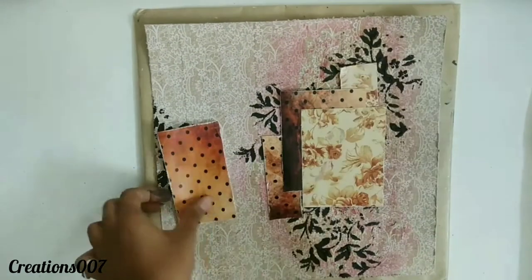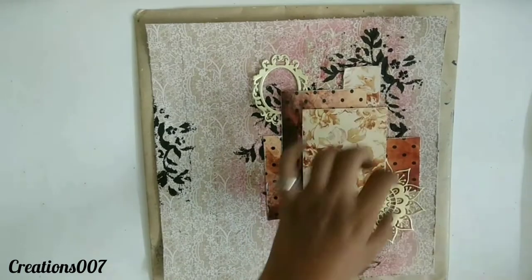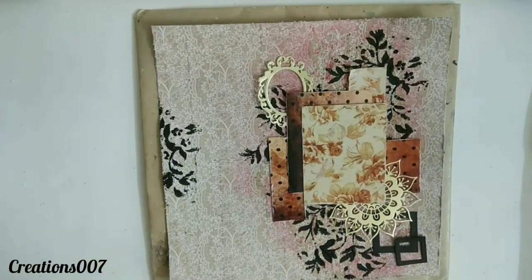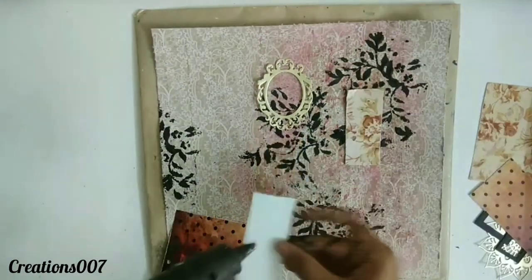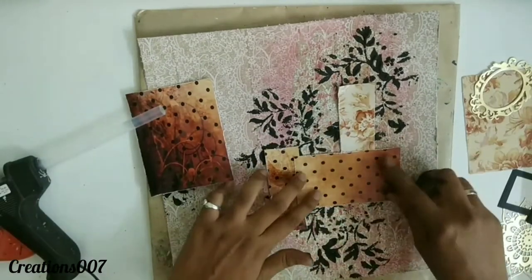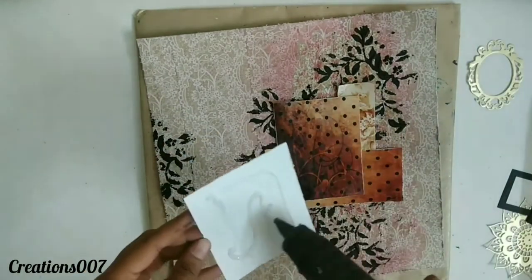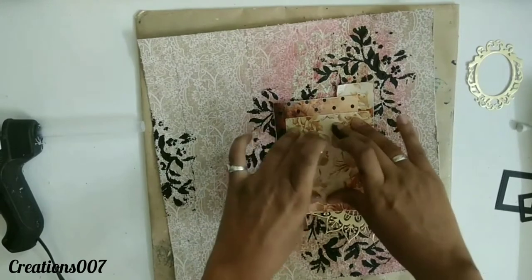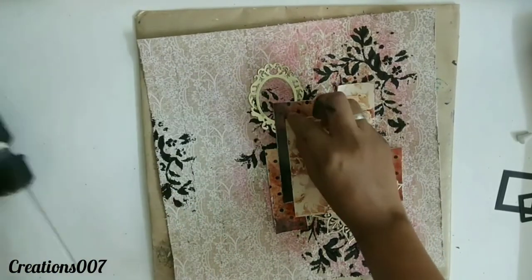Here are some scrap papers from my stash. I have pre-distressed them with my scissors just to give a beautiful effect to my papers, and those work better with my layout. I'm just arranging some embellishments like die cuts, frames, and flowers, just to plan how it's going to look. I have used die cuts — some are from Little Birdie, and the vintage frame is from All Of My Favorite Things. All these die cuts are from different brands. I'm just arranging them in a way I pre-decided.